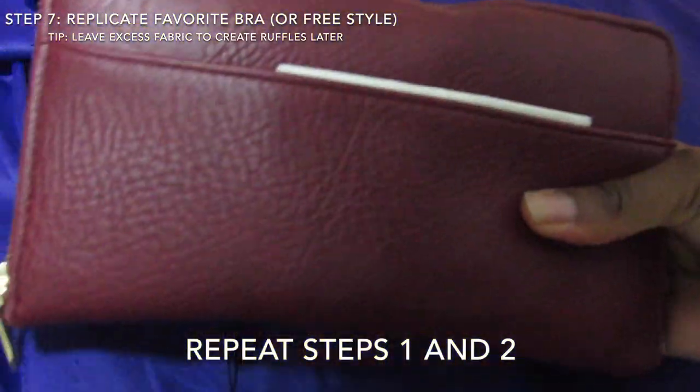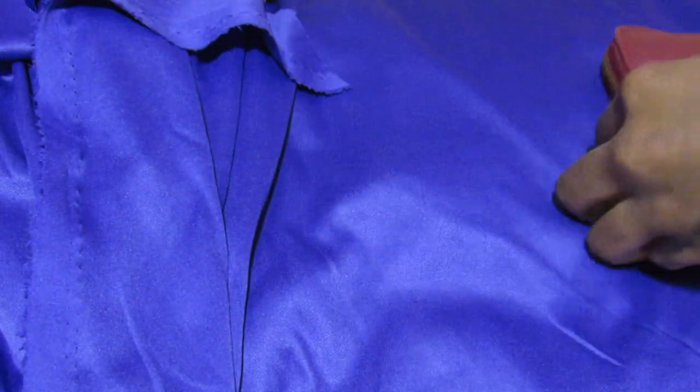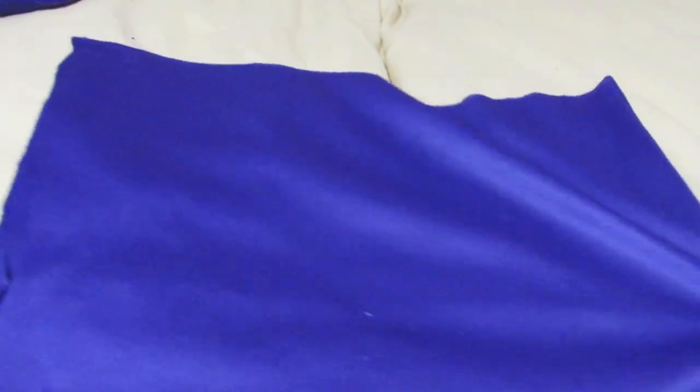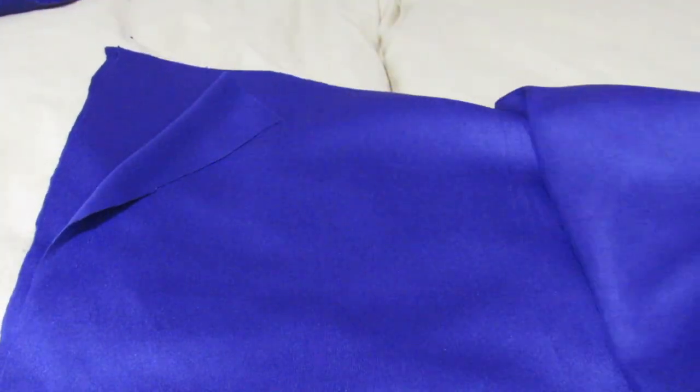Call me the queen of shortcuts, because I did not want to switch my spot in such an intense DIY. So I grabbed my purse as measurement for the cups, because it was the closest thing to me. Then I turned my fabric inside out and sealed the top and bottom.